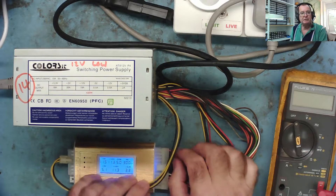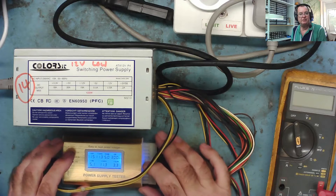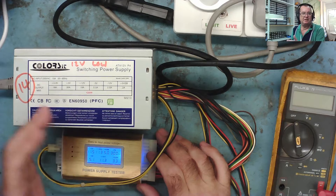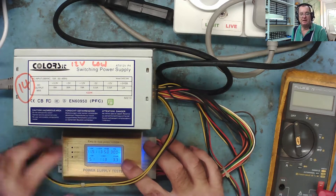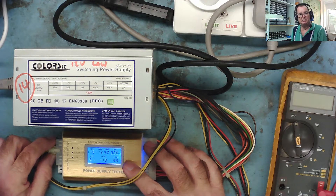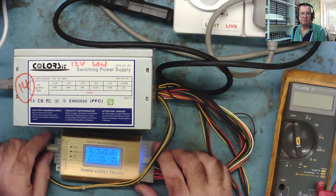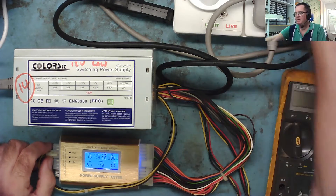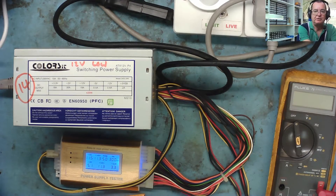Because this is monitoring the 3.3 volt rail, it may be that with no load on the 3.3, the power supply is throttling back the pulse width modulator so as not to put too much voltage on there. We saw this quite drastically in the last repair video - it completely fooled me, with all voltages 4 or 5 volts lower than they should be on the 12 volt. So the first thing I'm going to do is put a load on this - I'll connect a 2-ohm resistor to the 3.3 and see what that does to the 12 volt.